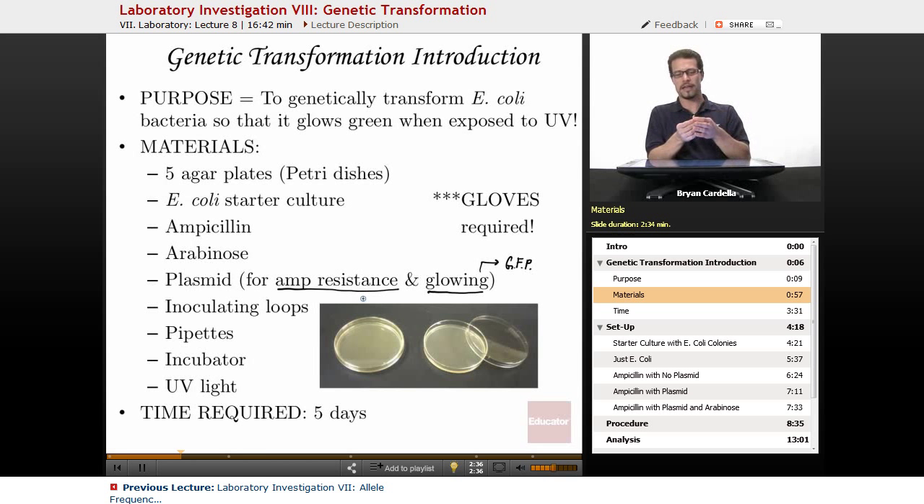Inoculating loops — they look like long sticks, either metal or plastic, with a little ring at the end. They're really good for making a starter culture, where you take a little bit of bacteria from an aqueous area like a vial and streak it on the plate. If you were to do this lab in real life, you would follow those directions to maximize the formation of colonies of bacteria. Pipettes are used to draw up materials from vials — to get the ampicillin, arabinose, et cetera.